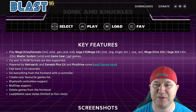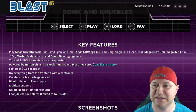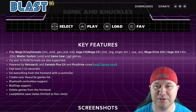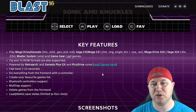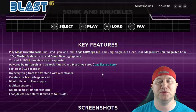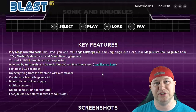You can play Mega Drive or Genesis games — it gives you a list of supported file types. Sega CD, 32X, Master System, and Game Gear games are all supported. There is support for zipped and 7-zipped files. This runs off RetroArch with the Genesis Plus GX and PicoDrive cores. You need both because some games will only run on PicoDrive and others on Genesis Plus GX.